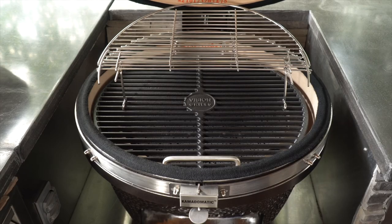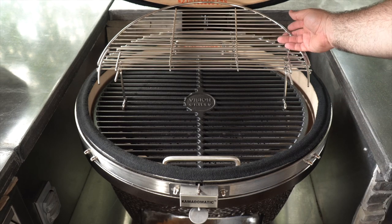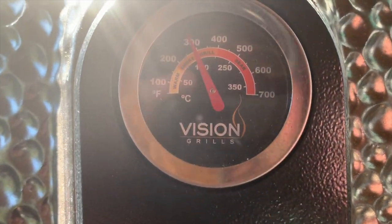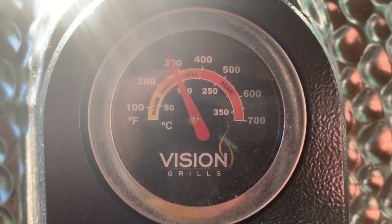Let's get started with some of the details on the Kamado. There's a cooking surface of 724.5 square inches on two separate levels. The bottom level is a cast iron grate and the upper level is made of stainless steel. The temperature range can go up to 700 degrees Fahrenheit, which is 371 degrees Celsius.